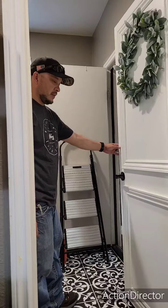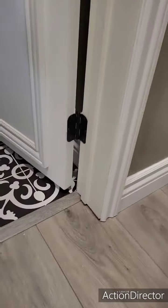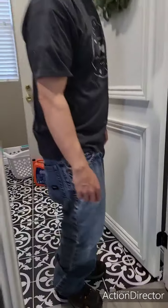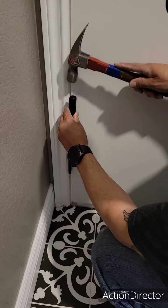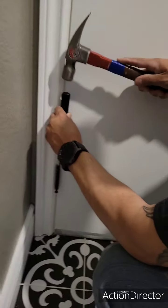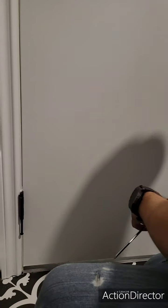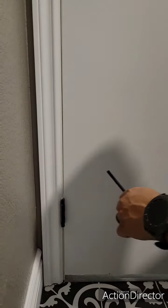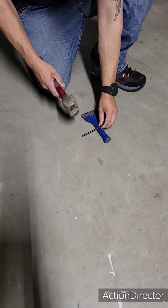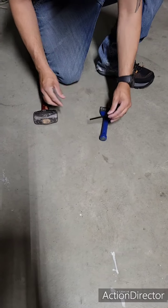Still wants to come closed. All you do is do the same thing to the bottom hinge — same thing with this one, just kind of tap it, a little bend.